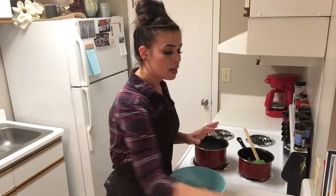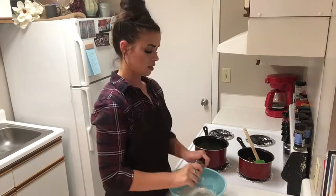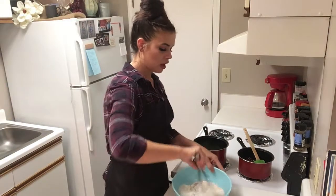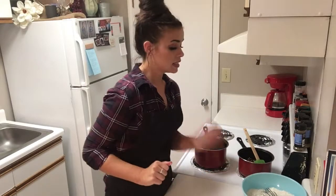I have my flour. Now I'm going to add some cornstarch, some salt, cinnamon, and baking soda. We're just going to whisk that together, make sure all of those dry ingredients are combined, and we're going to set that to the side.